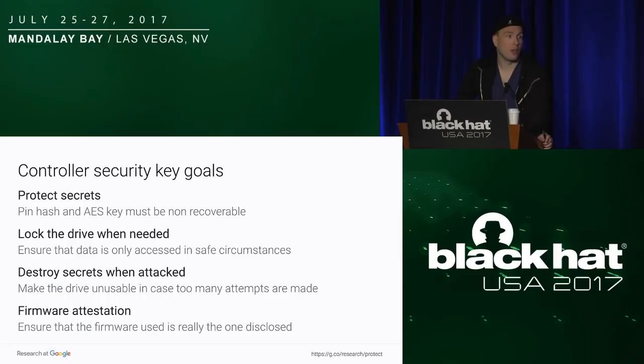Last but not least, and this is more like wishful thinking, we would like to have firmware attestation. Today there's no guarantee that there isn't a way to have a backdoor firmware — we have no way to attest that the firmware running on those keys is really the one we can audit. So we would like in the future to have keys that are fully attested, very similar to the secure enclave being deployed into Intel. Hopefully that's going to be in the next generations.